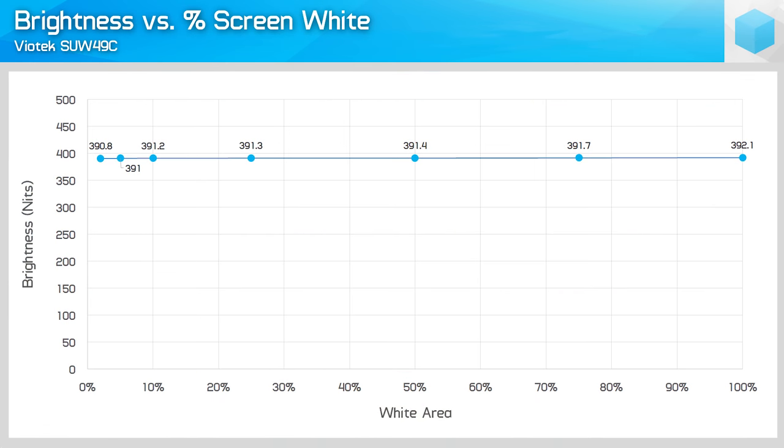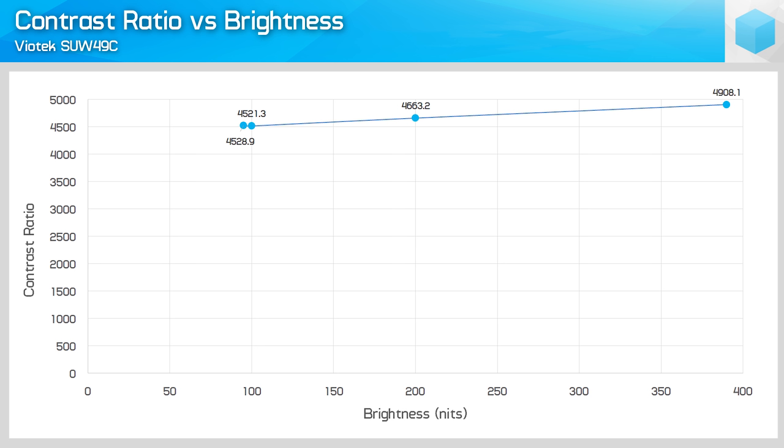Brightness exceeded Viotech's claims, boasting a maximum of 390 nits, higher than the 320 nits listed in the spec sheet. Contrast ratio is also very strong at over 4,500 to 1, again much higher than the spec sheet lists.